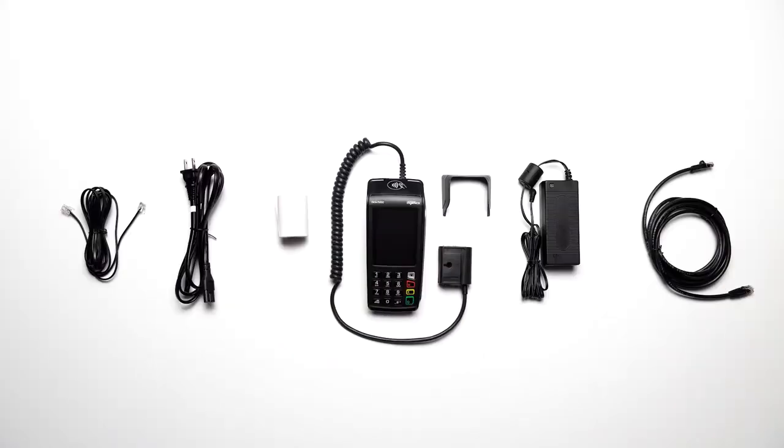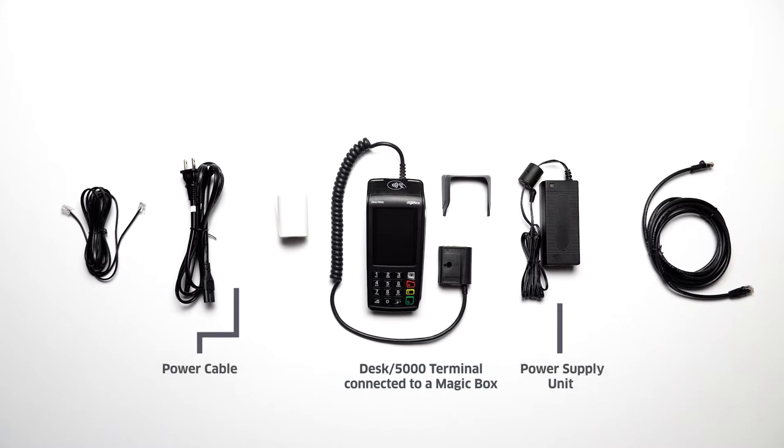Your Desk 5000 package will include the following: a terminal and a magic box, two-part power supply adapters, an RJ11 phone cable, an optional RJ45 Ethernet cable, a pin shield, and a paper roll.